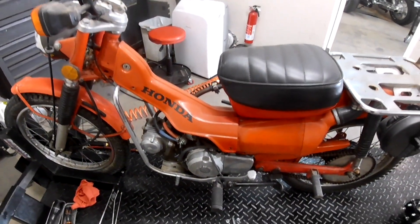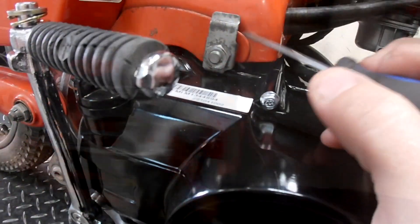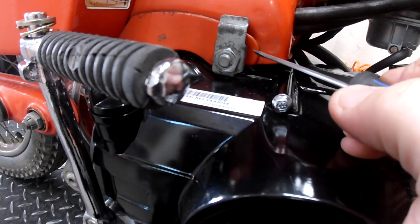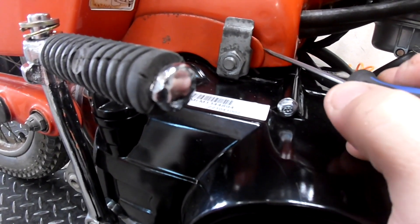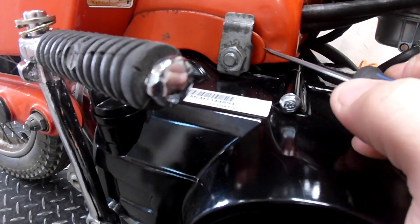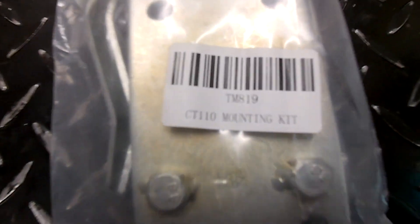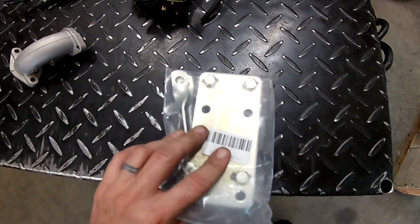The top engine mounting bolt fits perfectly between the frame right here, but the stock bolt is a 10 millimeter and the bolt hole that's on the top of the engine is 8 millimeter. So don't use an 8 millimeter bolt — just drill the top one out so that the 10 millimeter bolt fits. You'll need to get this mounting kit to make the motor mounts work.